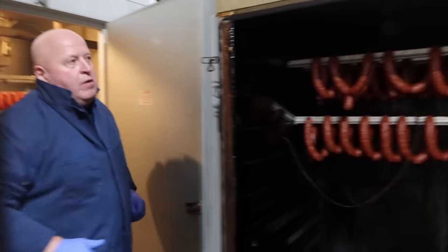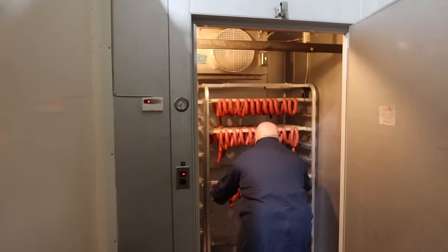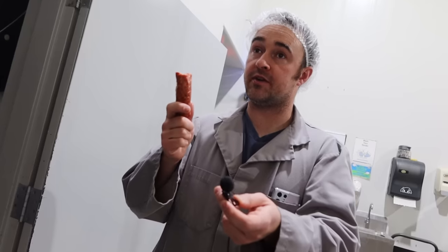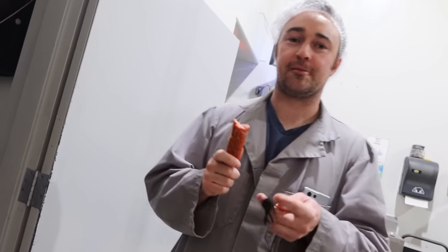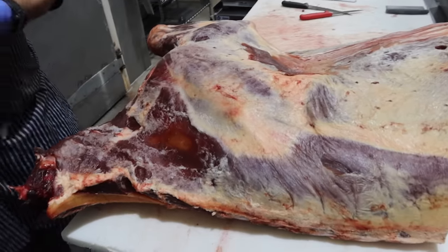I just wanted to stop here — the smokies have finished up. Let them cool down a bit. He's got a cooler designated to the fully cooked smokies and they go straight in out of the smokehouse. That's a pretty good-looking batch. So these are my recipe but you've added some things — let's see if I can guess what Sam's added.